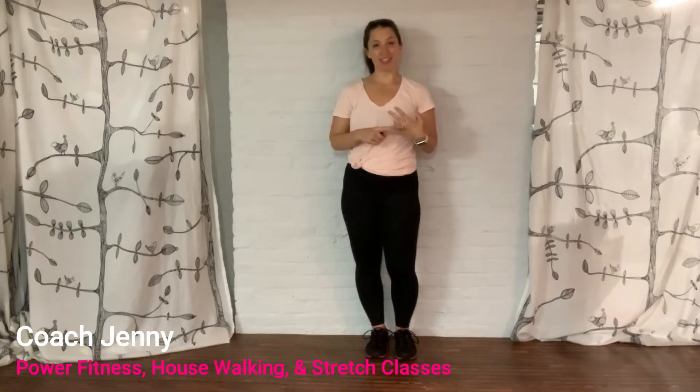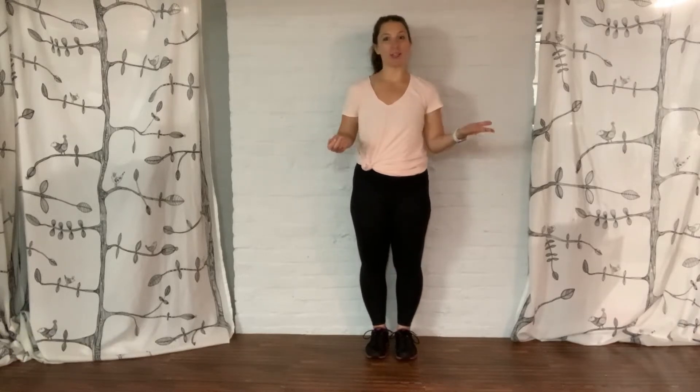Hi, I'm Coach Jenny, 99 Walks coach for power fitness, house walking, and stretch classes. Today, I'm going to show you the proper way to do jump squats.